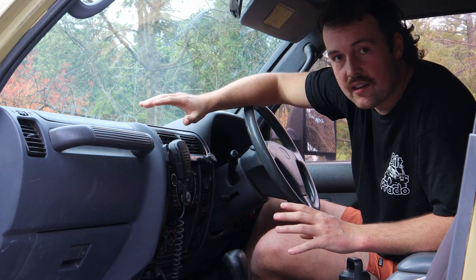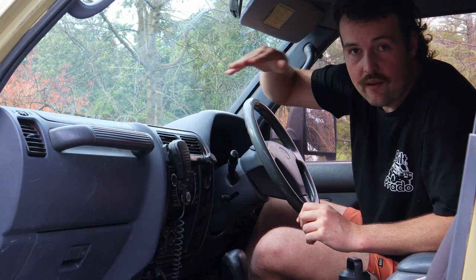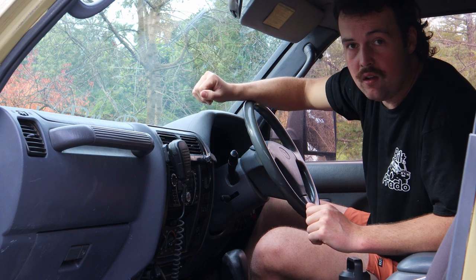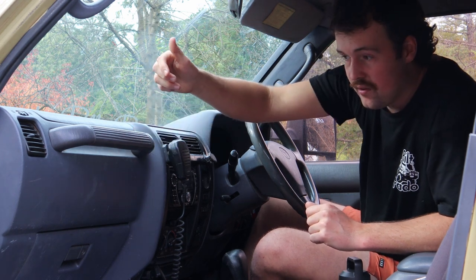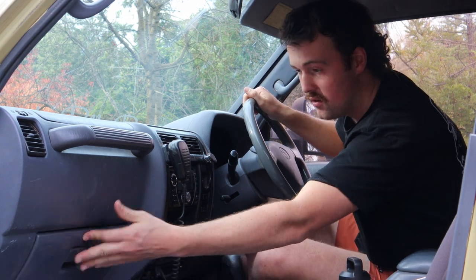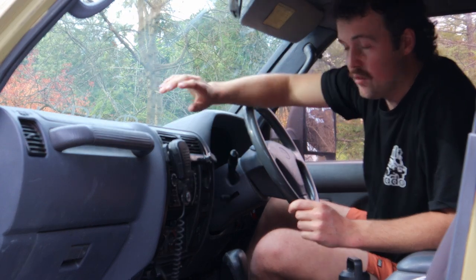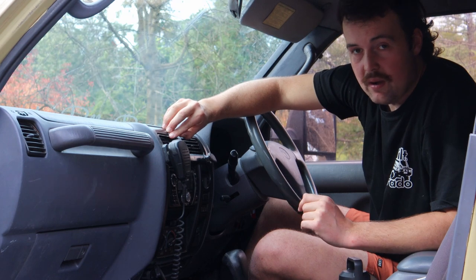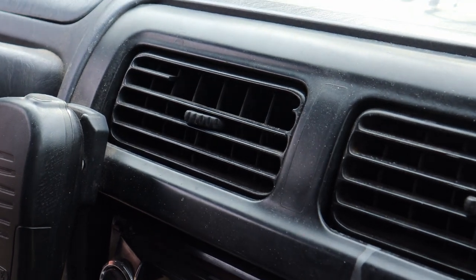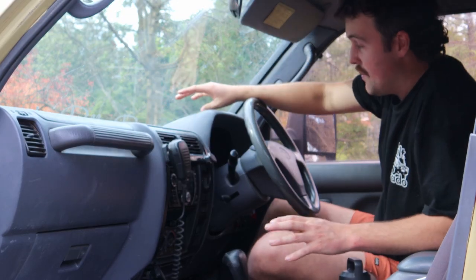The only downside to these interiors is it does get a little bit rattly and shaky. If you're going on gravel roads in the outback with heaps of bumps, the dash vibrates quite a lot. Once this handle actually vibrated off, but luckily it's just two screws and it's back on — it all goes together pretty simply. It does get quite rattly on really bumpy roads, and some of the aircon vent slats have broken, but that's just common wear and tear. In terms of sun damage, it doesn't get any.